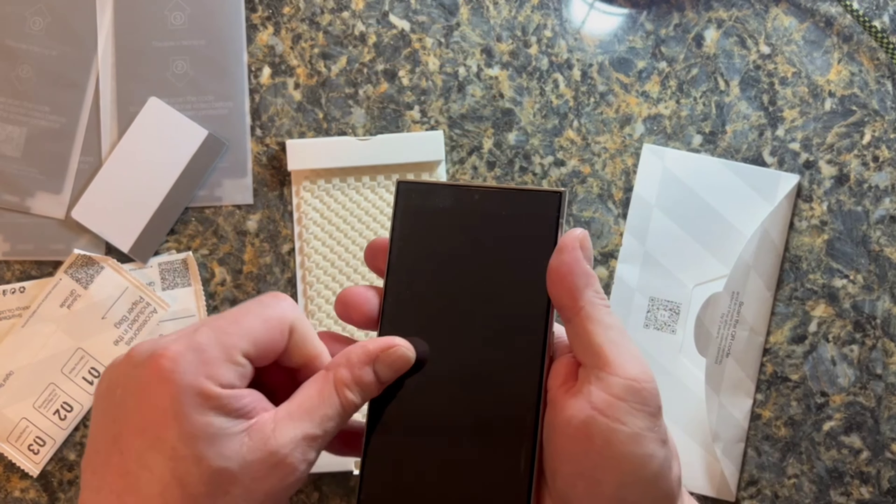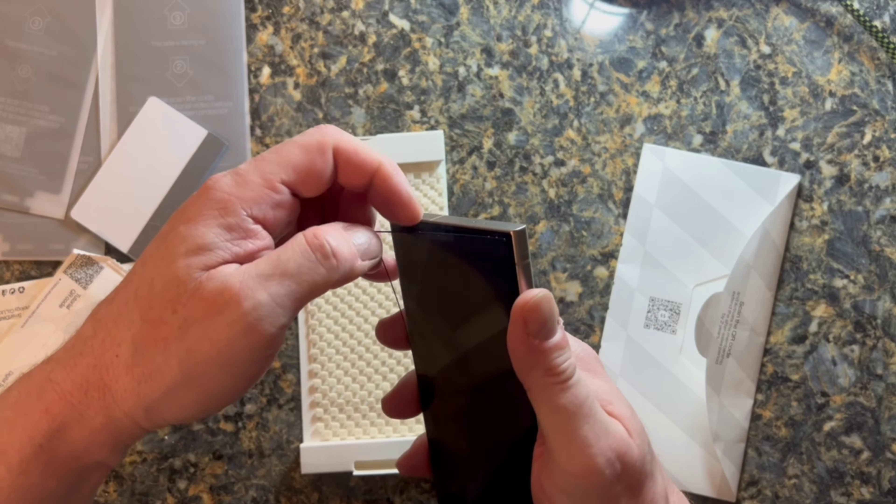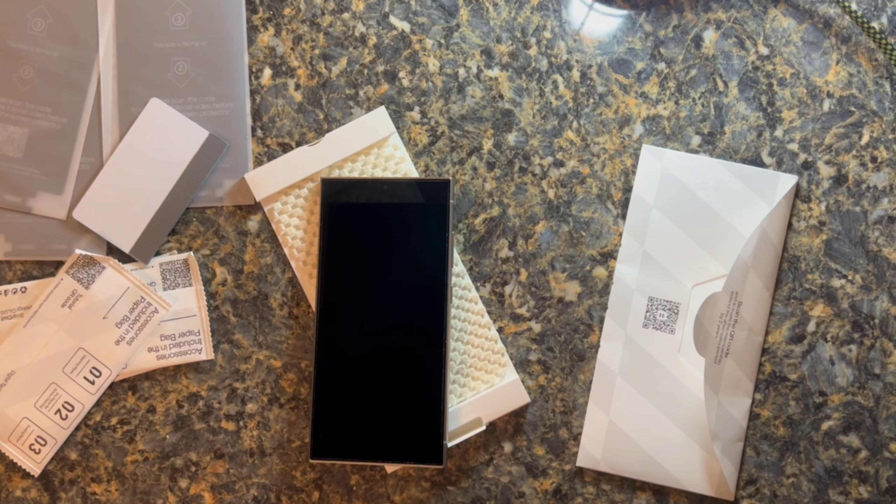For my next video, I'd like to do one on the company SmartDevil and their three-pack screen protectors for the Samsung Galaxy S24 Ultra.